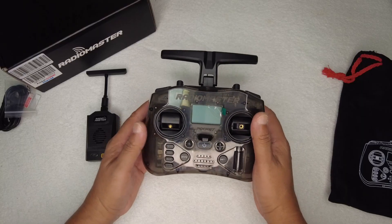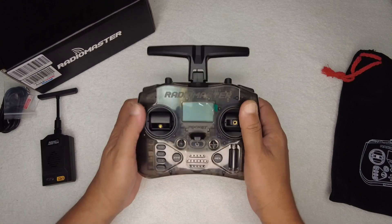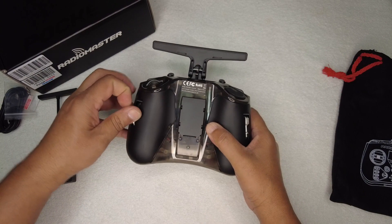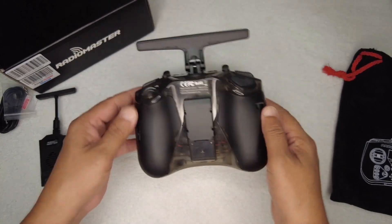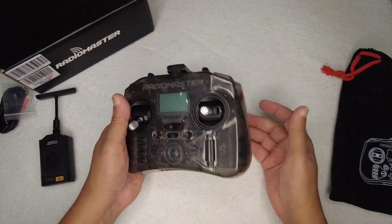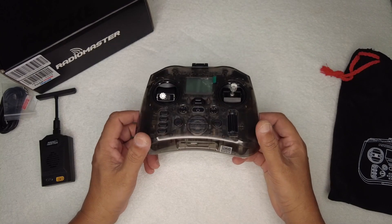Let's take a closer look at the RadioMaster Pocket Edge TX radio controller. It's right here in my hands. First thing first, I'm going to take out the sticks and add them — sticks are stored in the back. The antenna is folding, and that's how you will be able to slip it in your pockets. But you should have deep pockets.